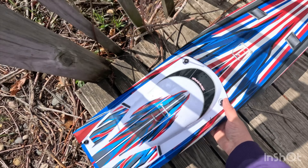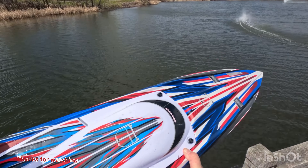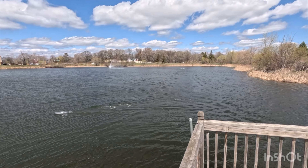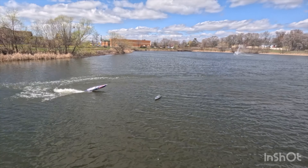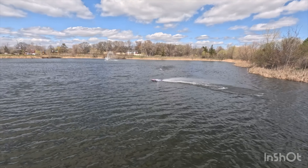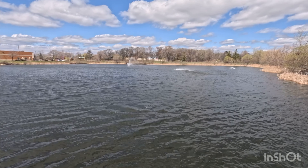I should have probably done it earlier. Watch out — wow, this thing is moving!